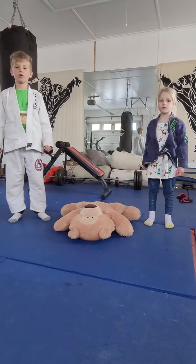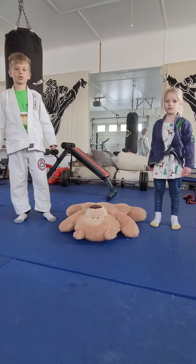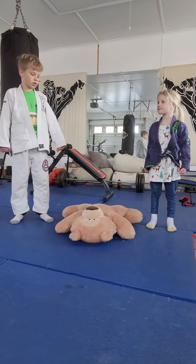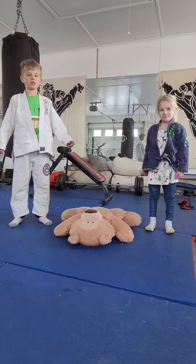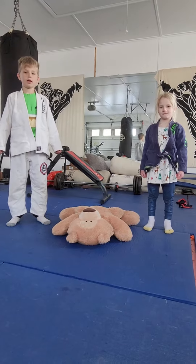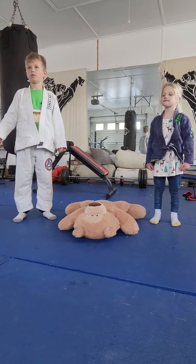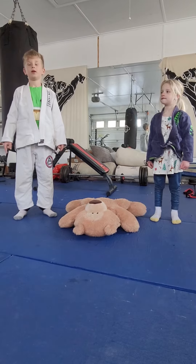Hi, welcome to my channel — leave a like and subscribe. Today I have a guest, my sister. She's gonna go from side control to neon belly to mount, and in the next video I'm gonna do the Z-kill from mount.